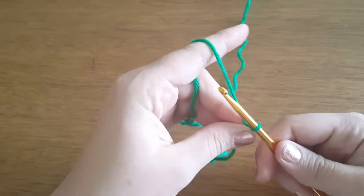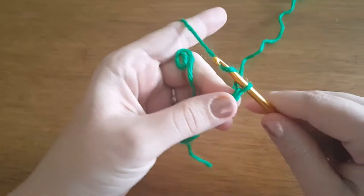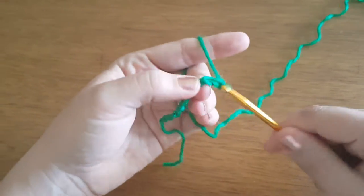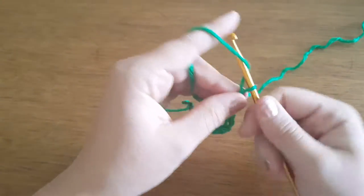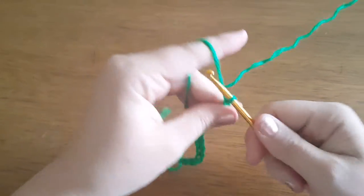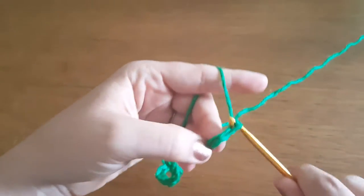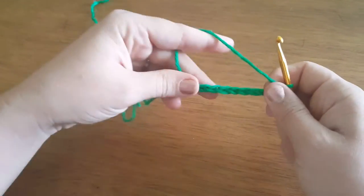The first step is you're going to chain 21 — so 1, 2, yarn over, pull it through, 3, 4, 5, 6, 7, 8, 9, 10, 11, 12, 13, 14, 15, 16, 17, 18, 19, 20, and 21. We do the extra one so we can go ahead and make this right.